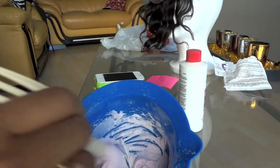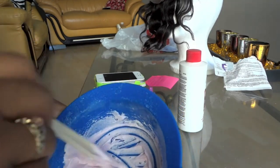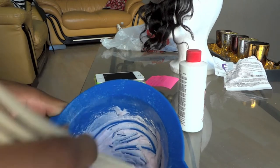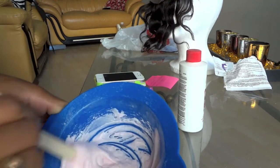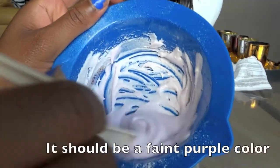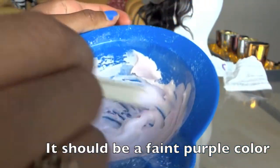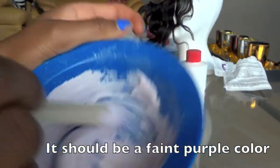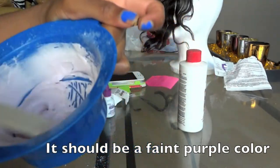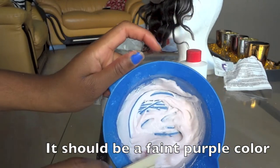Make sure that you're in a ventilated area because this stuff does have a strong scent. It's going to be a purplish color, and it should from there turn into a pink, and then it should go right back to white. I'm just going to let this sit and let the process happen for its color change.